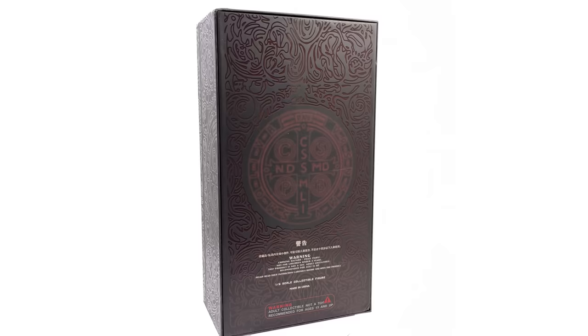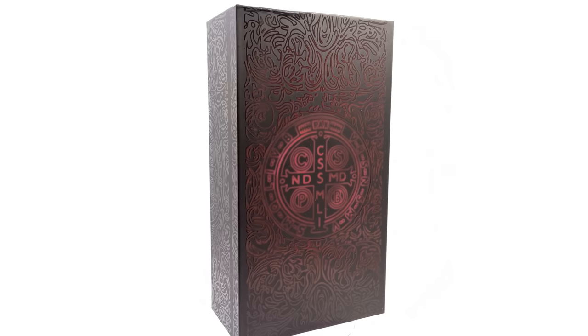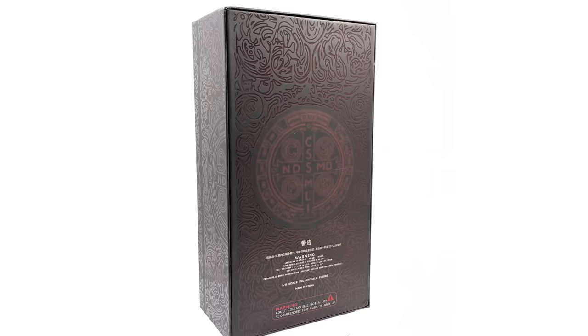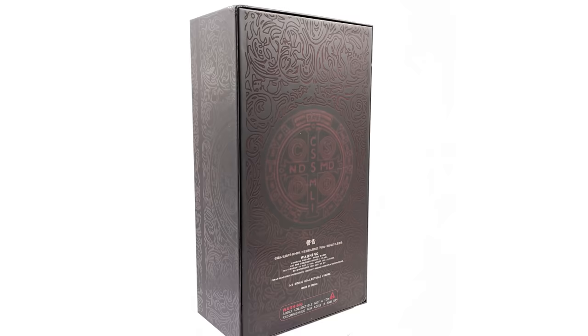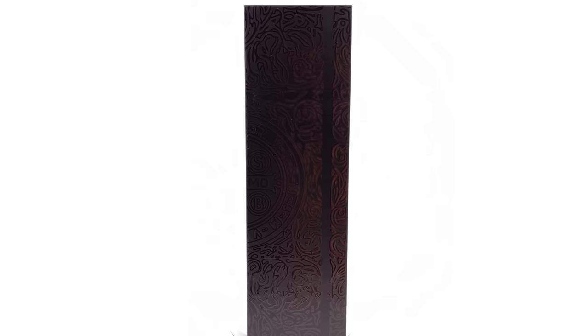Do bear in mind this is third-party and it is unlicensed. That means Thunder Toys doesn't hold the correct rights to make this figure, so keep that in the back of your mind when you are making your purchasing decisions. I have included the link down in the description below to the place where I got mine for your reference purposes only.